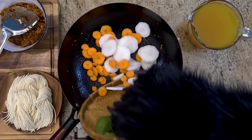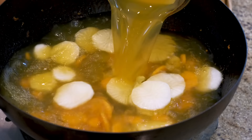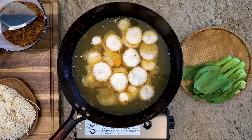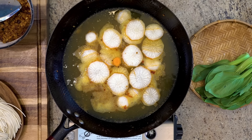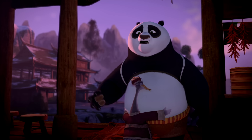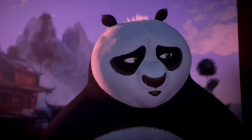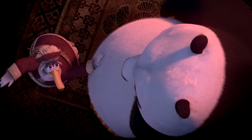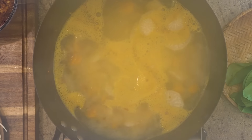To soften up the carrot and radish slices, I'm going to heat them up in the vegetable broth for about five minutes. Sometimes, all you need to turn your frown upside down is some hot brothy soup. I could really use a hug? Yeah, and a bowl of noodles. Got that, too. The broth is boiling, so that means it's noodle time.